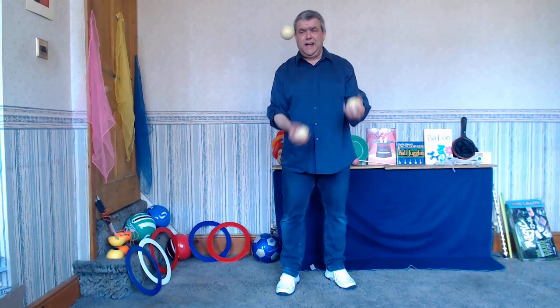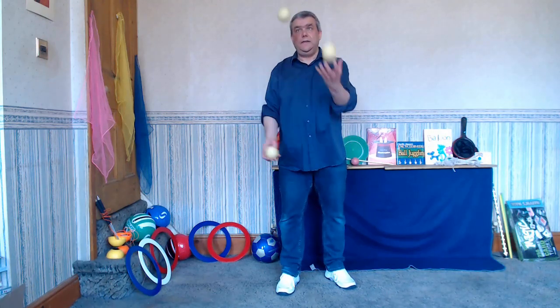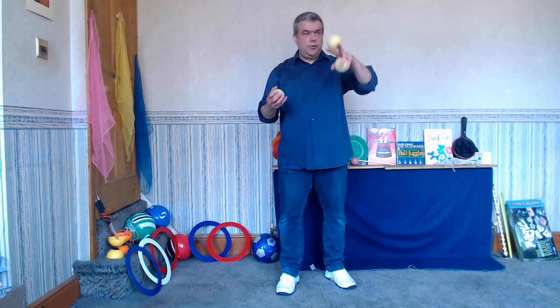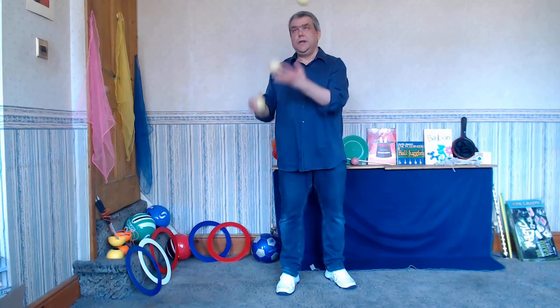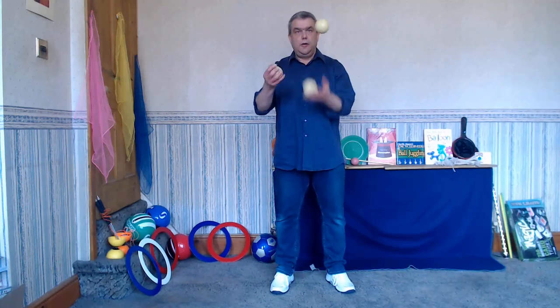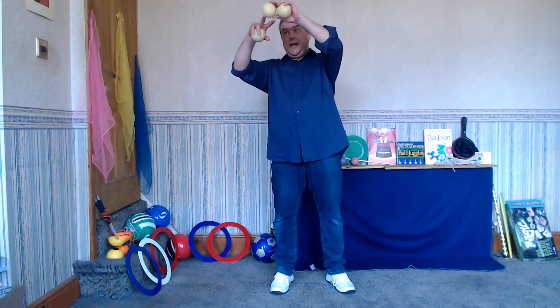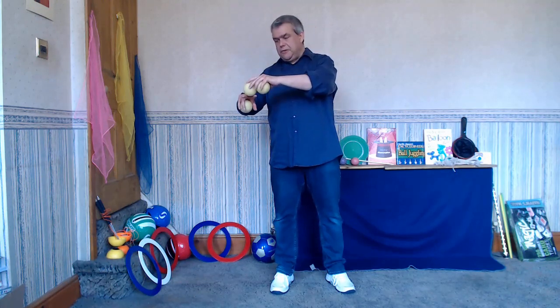The last kind of stall we're going to look at is really nice if you just want to slow down a pattern. At the top of the pattern you just do a stall with your fingers — or with your hand if you like. I do it with my fingers. The key is to catch the ball at its peak. That's where you do your stall — you're following it very closely with your eyes, and at or close to its peak that's where you do the catch. If you allow the ball to drop it makes it much more difficult.